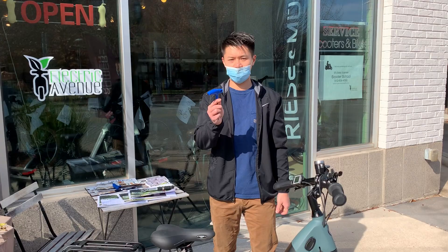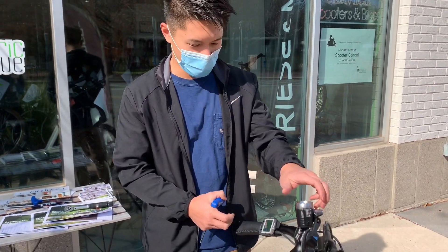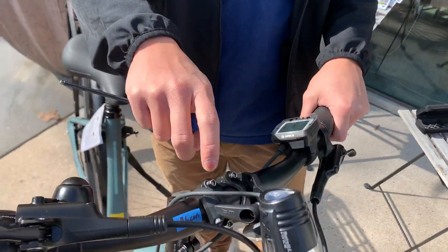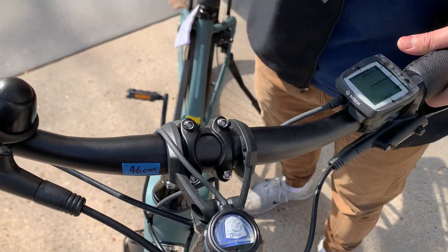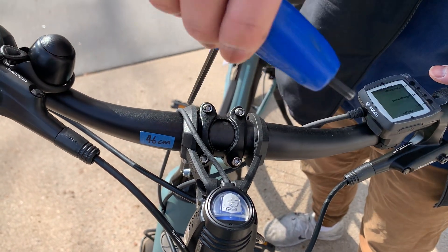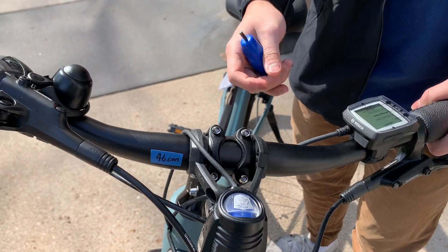First off you need a four millimeter allen key. I'm going to show you right here — there are these two clamps on the handlebar that lock it in place. There are four bolts but you really only need to loosen two of them to be able to move the handlebar, as you can see here.